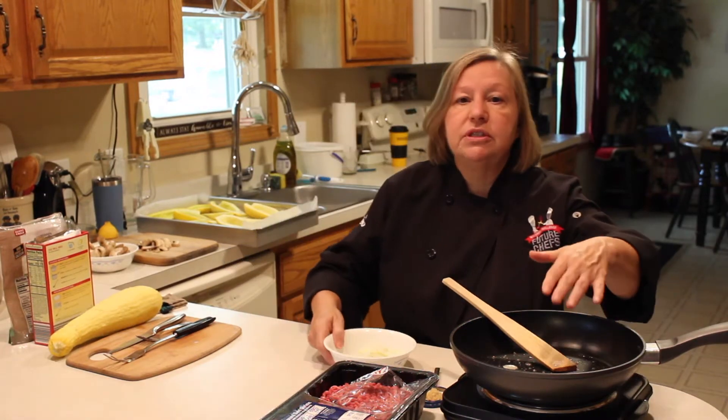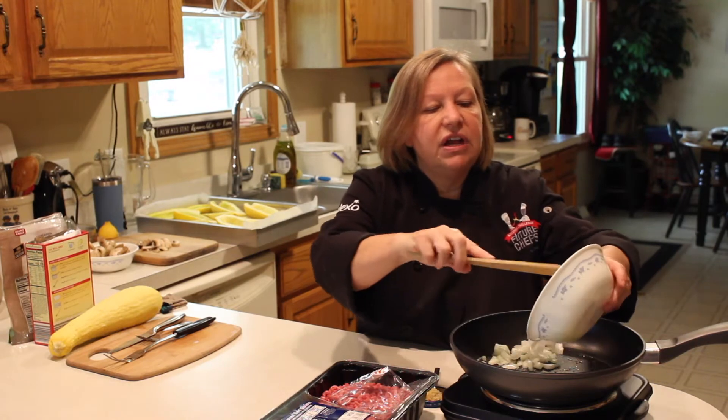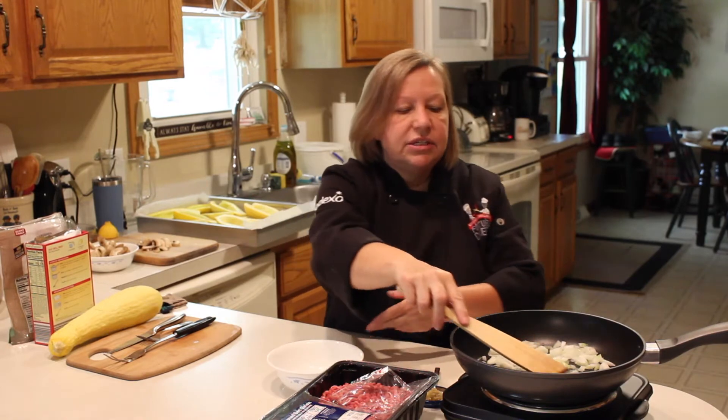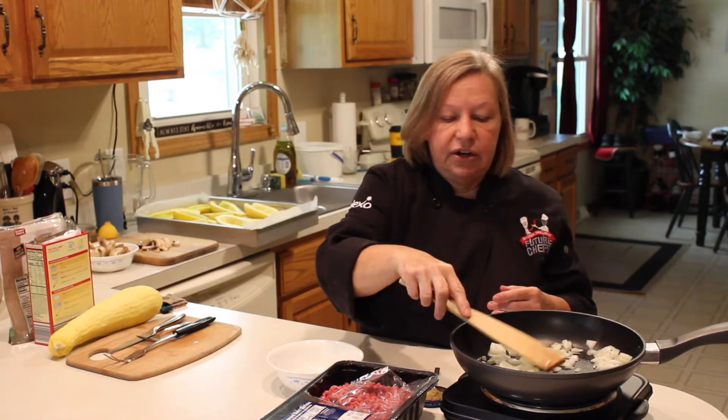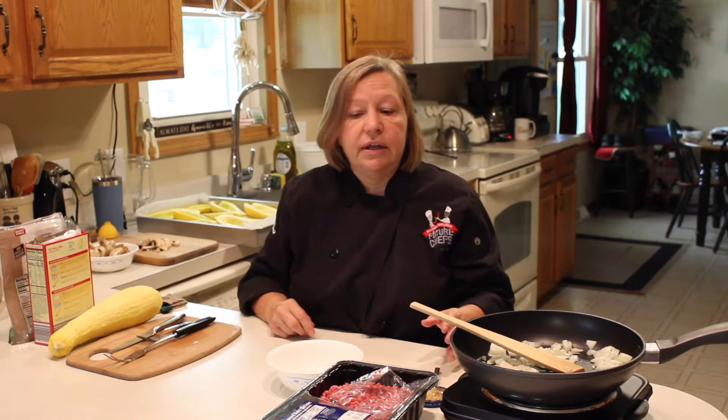The first thing I need to do is put some oil in here — I actually put garlic oil in — and I did a half of an onion. I'm going to sauté the half of the onion until it's almost done. It doesn't need to be all the way done because I'm going to bake it later, and I've got a big spoonful of garlic ready to go.